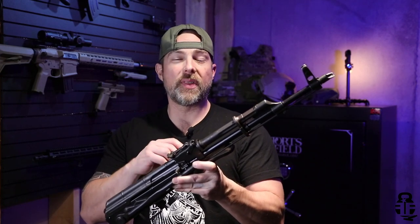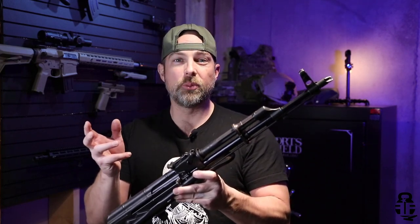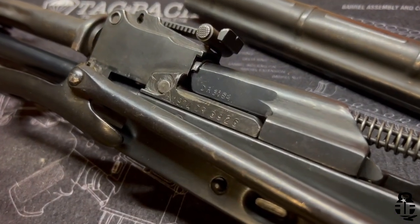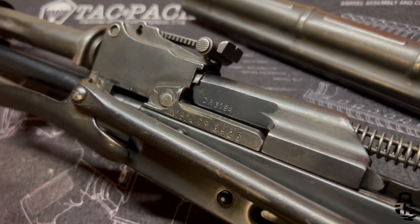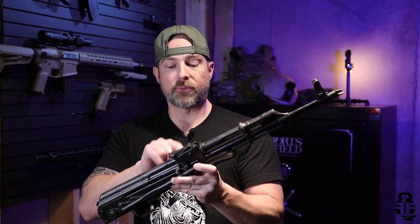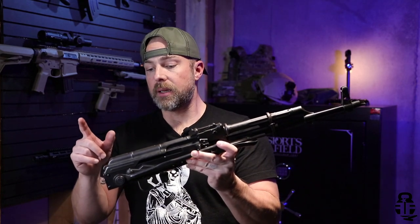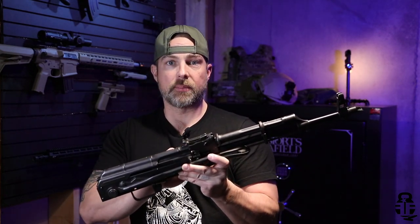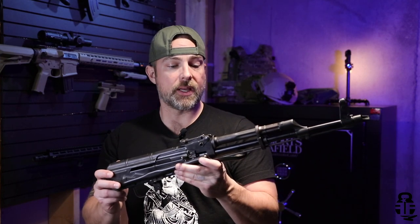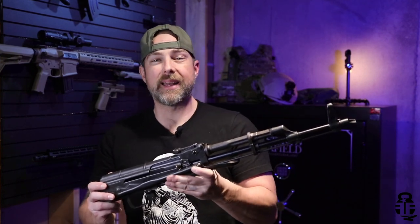The interesting thing is that this is what they deem a kind of 'battlefield pickup,' so it does not have matching serial numbers — at least mine didn't. The bolt carrier group and bolt did not have the same serial number as the front trunnion, but the dust cover does share the serial number with the front trunnion, which is pretty cool.